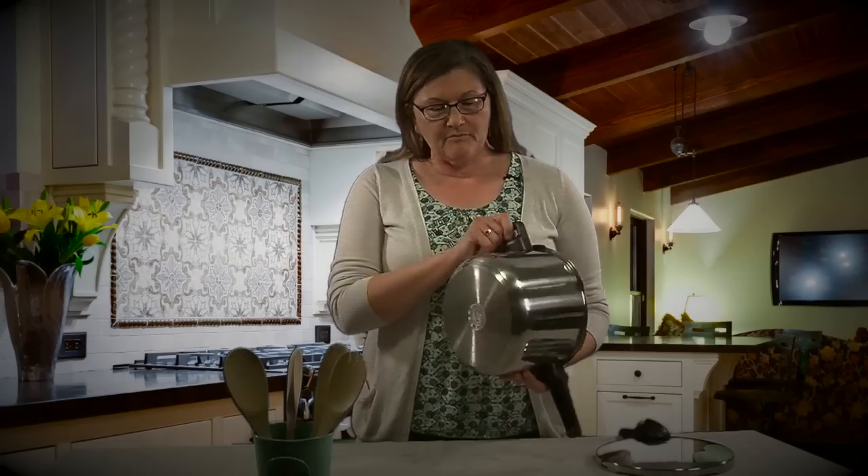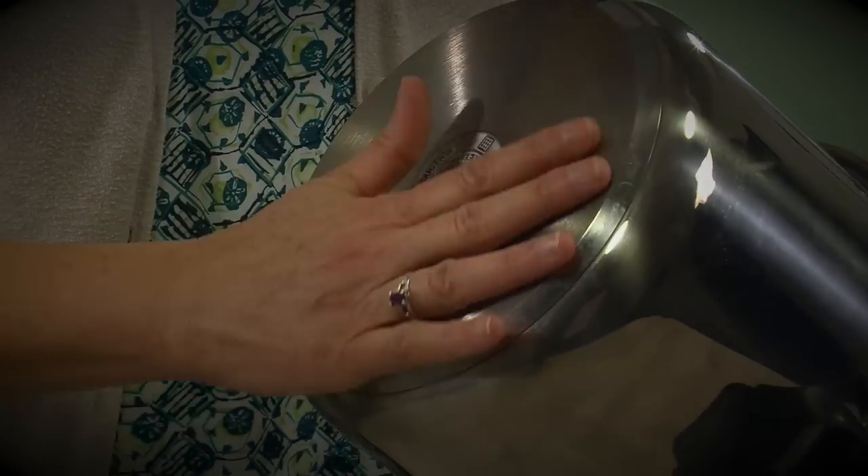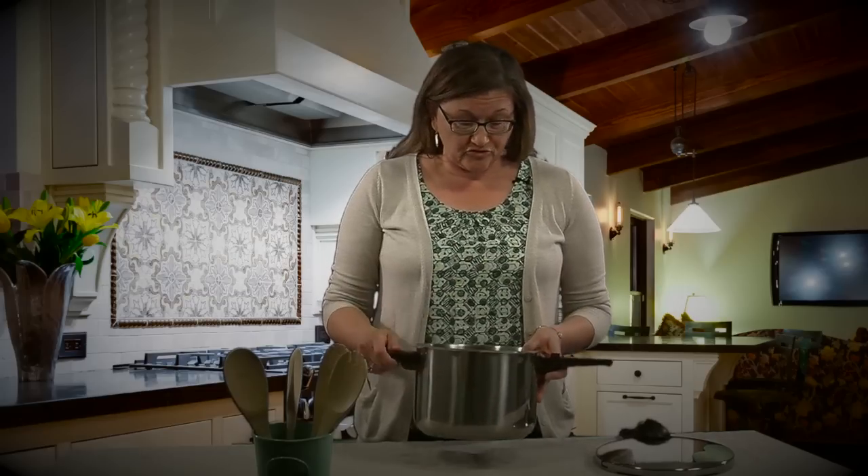The bottom part of the pressure cooker looks a lot like your standard stock pot in many ways, except the base is very heavy and solid. That's so that it will conduct the heat better from your stove and it'll also prevent food from scorching.